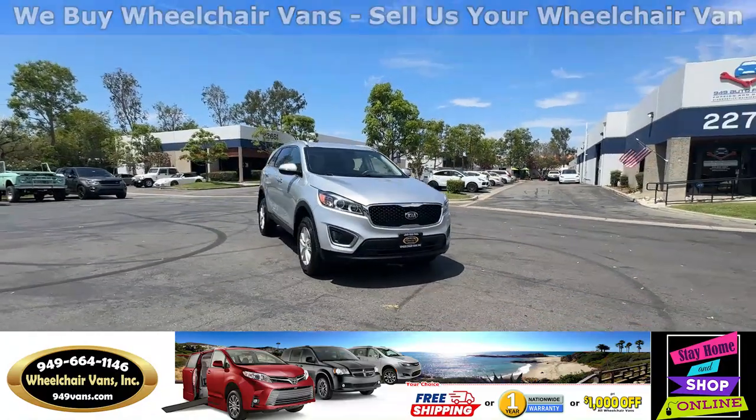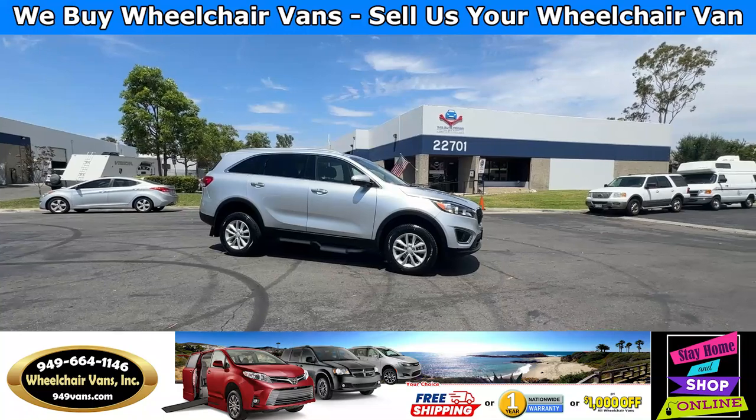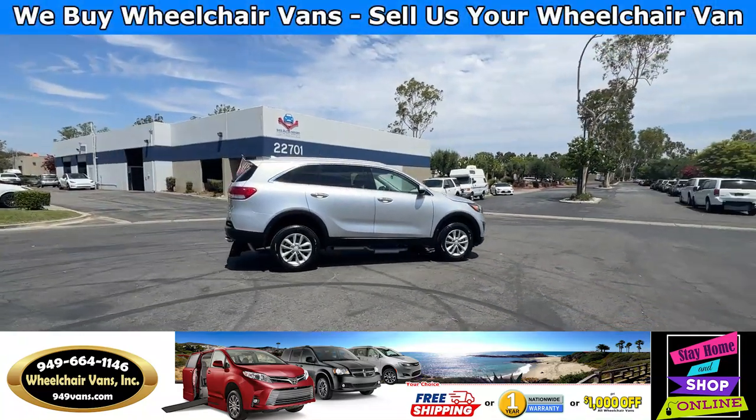Hello and welcome to Wheelchair Vans Inc. Today I'll be going over a 2016 Kia Sorento equipped with the Freedom Motors rear entry manual ramp.